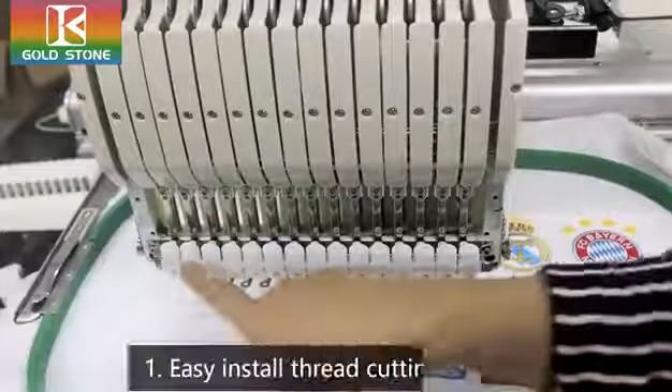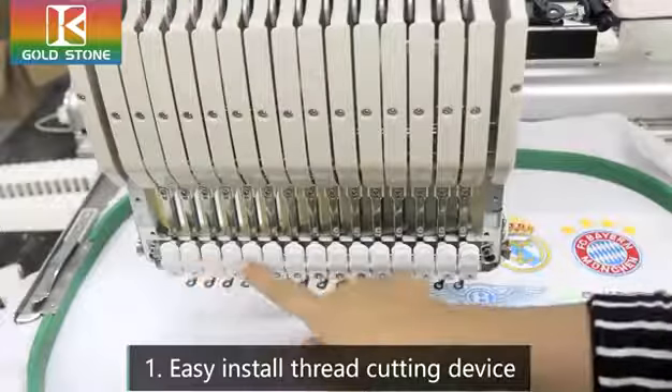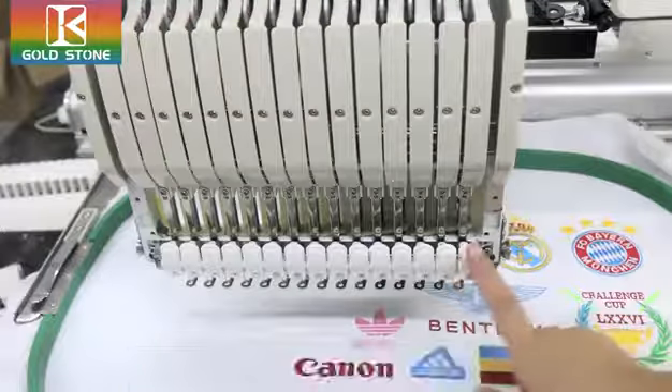Okay, let me introduce our Goldstone's own design thread device. You can see, this is Victor Needles, so they have a perfect device.